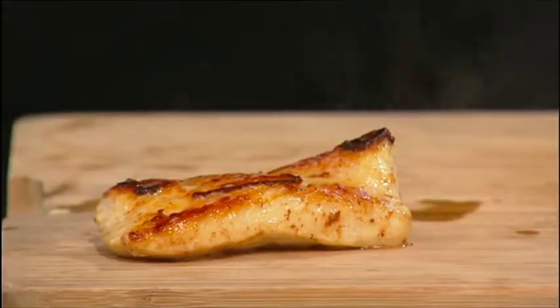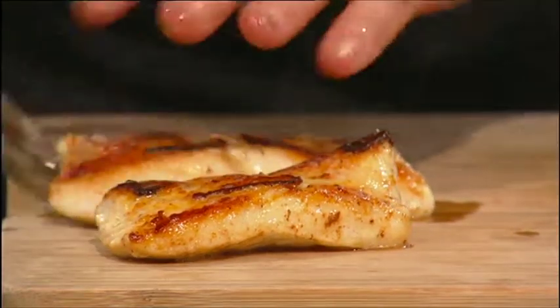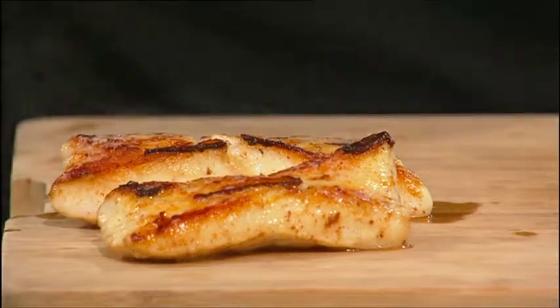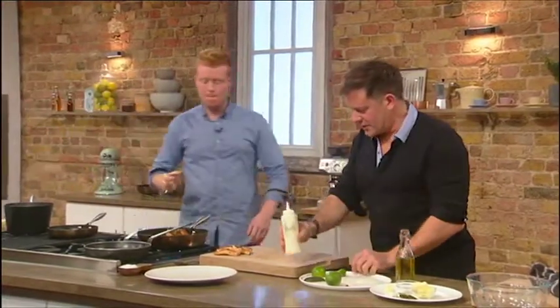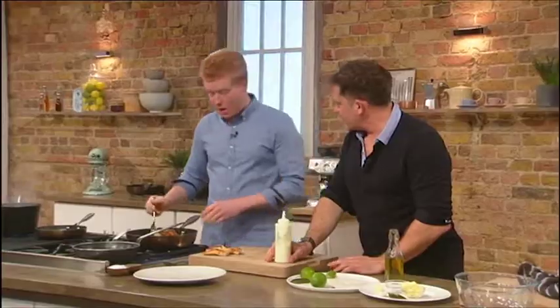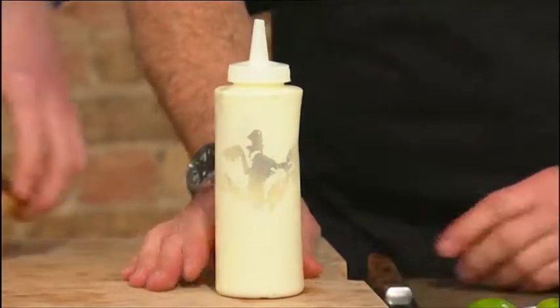So we've got a few bits and bobs. My fingers are a little out of practice over Christmas. We've got this yoghurt first of all — and this is delicious. This is proper Irish dairy. It's not like the watery stuff you might see somewhere.